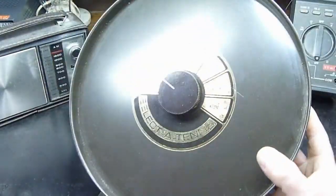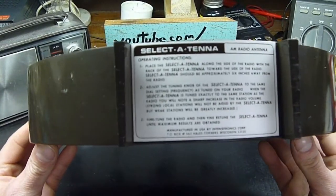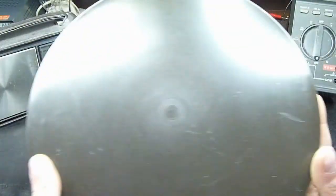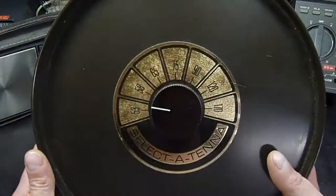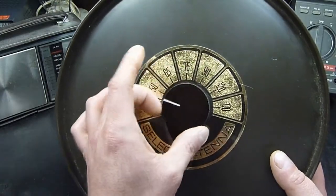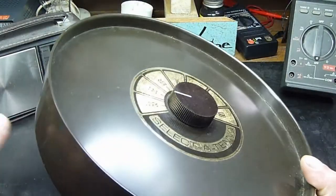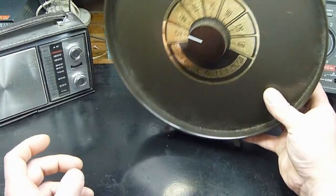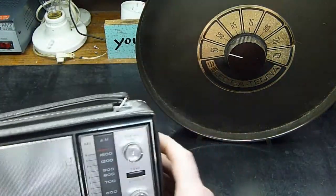This is an Intensitronix Select Antenna — you can see the tag on the bottom. It's a booster antenna for AM radio. It doesn't seem like much, just a flat pan with a knob, but it works as a loop antenna that acts like a signal trap, recirculating and amplifying the signal. We've got our little old Pencrest JC Penney AM radio here.